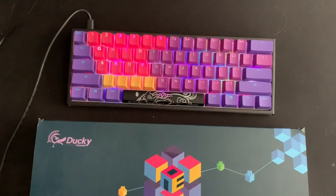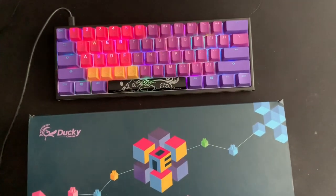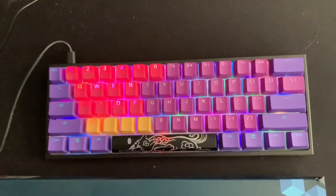I will link all of this in the description, and you can find all of this on mechanicalkeyboards.com. Thank you guys for watching, and I hope this helped you guys out.